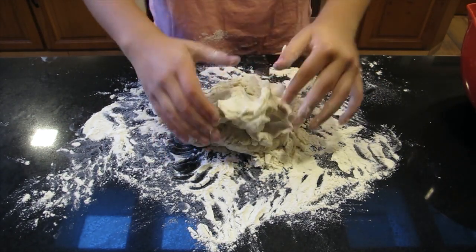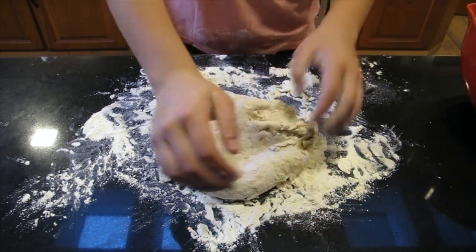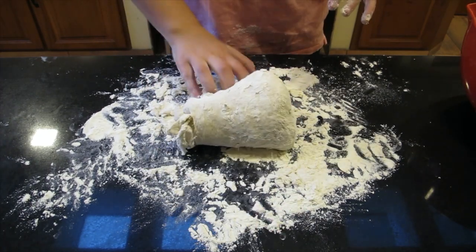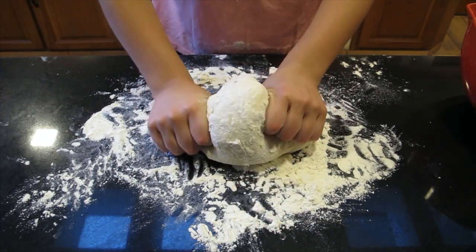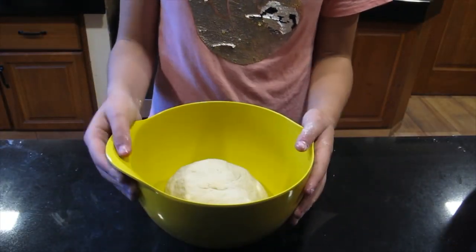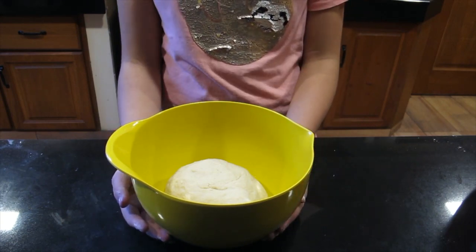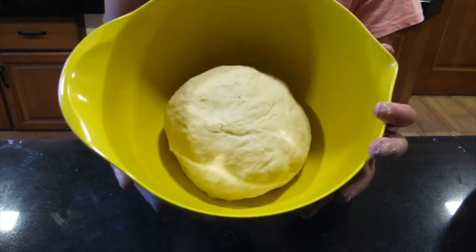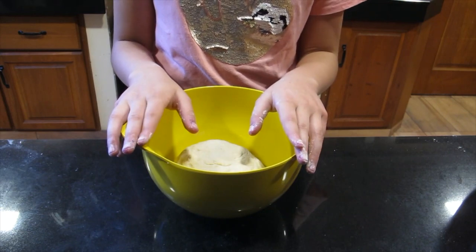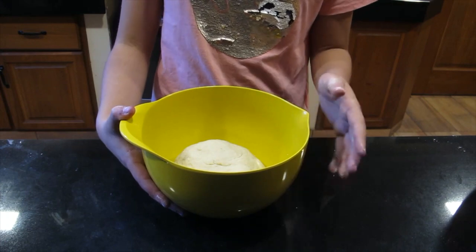I've sprinkled my counter with some flour and I'm going to knead my dough until we can form a soft, non-sticky ball. I greased my bowl with some olive oil — you can use non-stick spray but olive oil is just fine too. I formed my dough into a little ball and put it in the bowl.